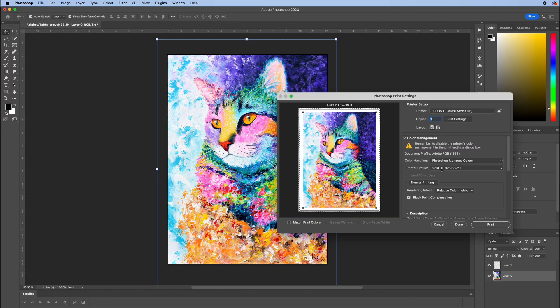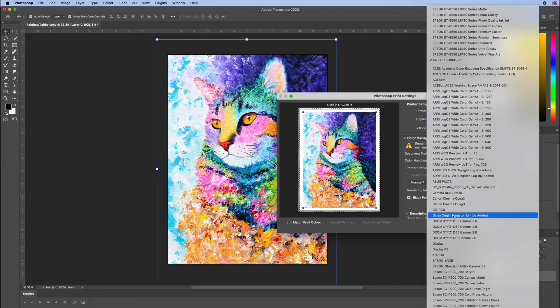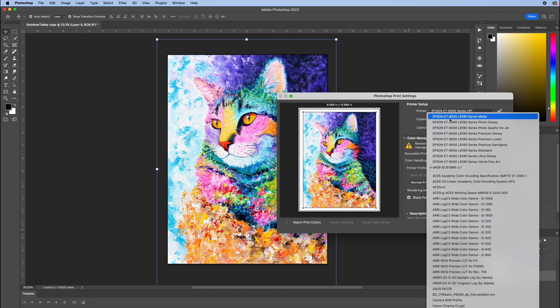The next important step is getting the correct printer profile — these are called ICC profiles. You want to select the profile that matches the paper you're using in the printer. You'll see several profiles here. You're looking for the ones that say Epson ET 8550. Since we're printing on their glossy photo paper, select the option called photo glossy. If you don't see the printer profiles in there, I have a tutorial linked in the description that shows you how to fix this.